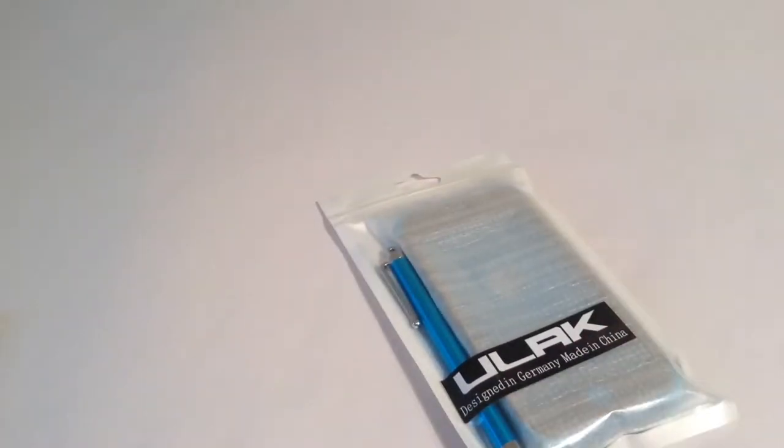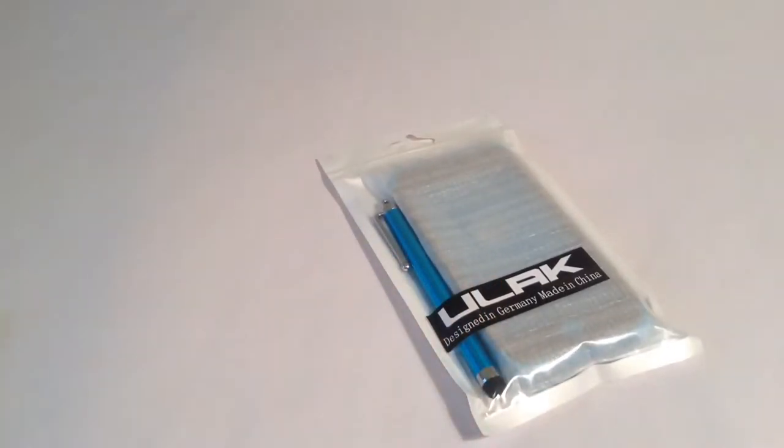I got this a while ago and I want you to review this. In case you're wondering, it's my first non-toy review, and leave a like for the white background.